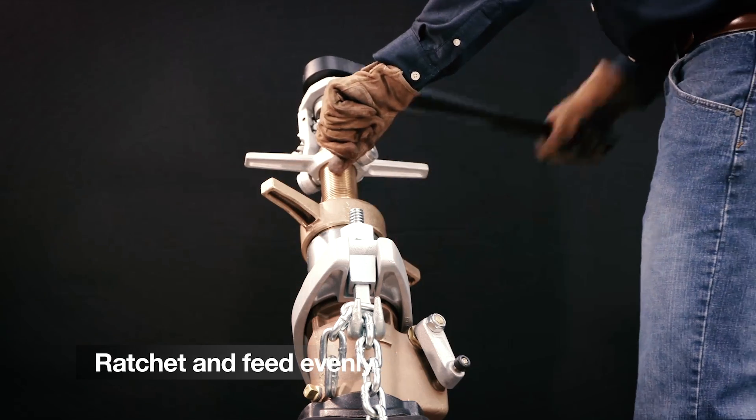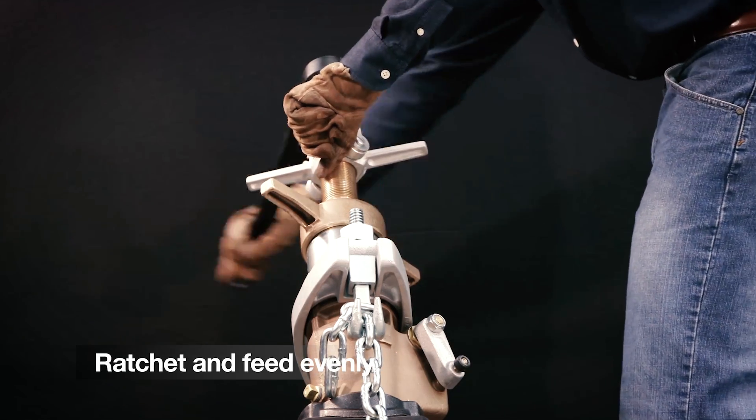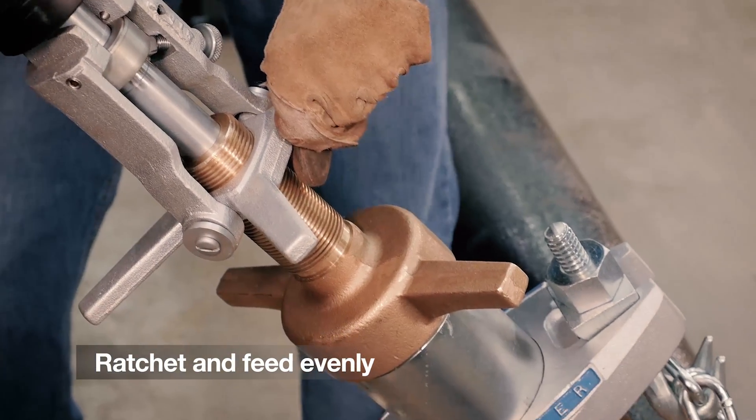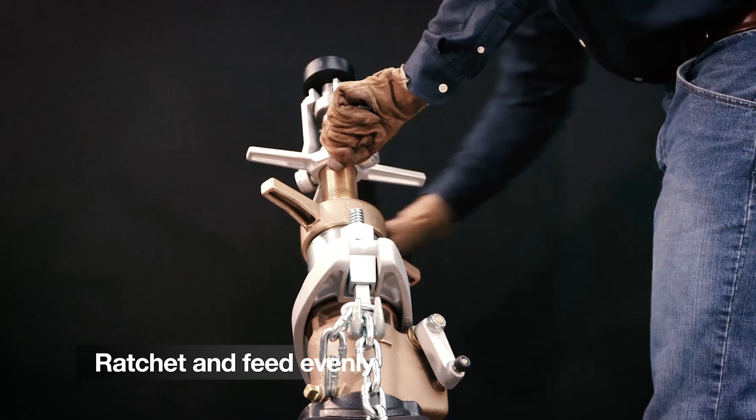Now ratchet and feed evenly in a clockwise direction. It's very important that the ratchet and feed action be done evenly without overfeeding the yoke assembly, which could bind and damage the tool.